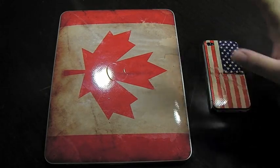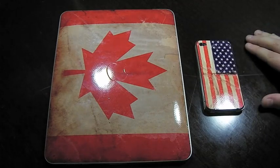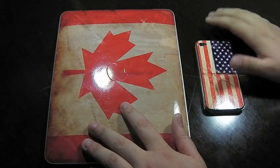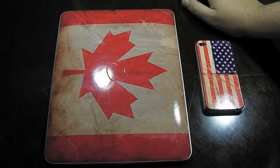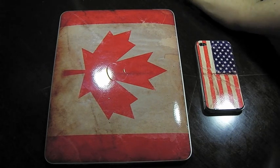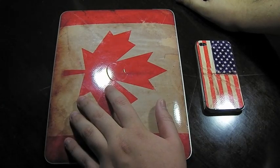As you guys might know, Jelloskins make skins which are used to give your iPad, iPhone, MacBook Pro, or whatever device you have, a nice design as well as good scratch protection. Because they're less than 1mm thick, they obviously won't have drop protection. So they're basically just for the design and for minimal scratch protection.